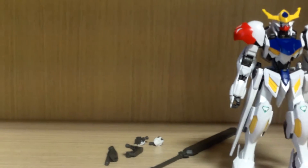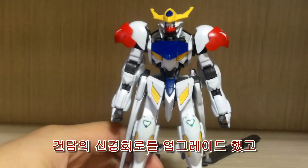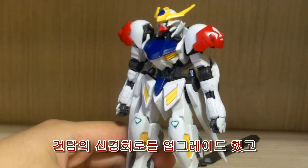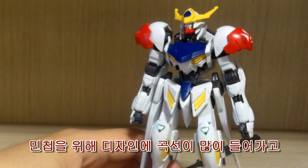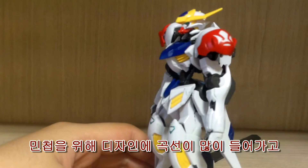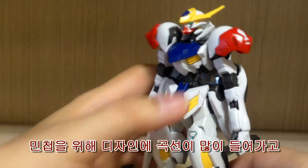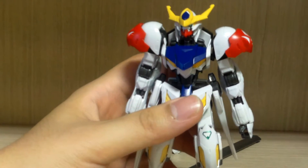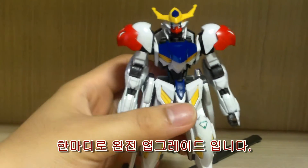One thing the instruction manual mentions is that they upgraded the nervous system that connects the pilot and the mobile suit together. The Lupus design has become more curvy instead of clunky and blocky, so it can have more speed. They also increased the reaction time of the mobile suit — basically, they upgraded the Barbatos into something better.